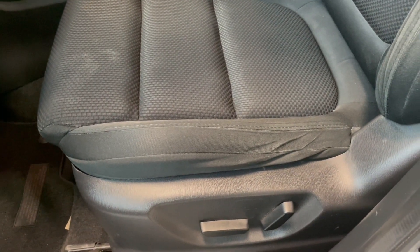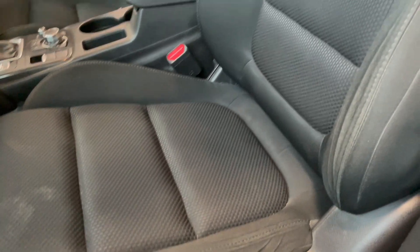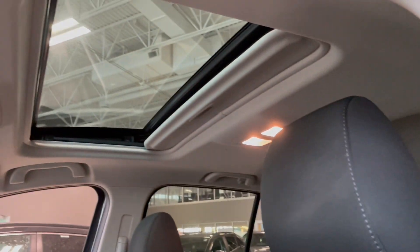Going over to the seats, you do get fabric, black, with a little pattern in the center. And then you do get your automatic sunroof.